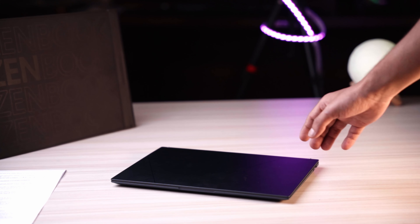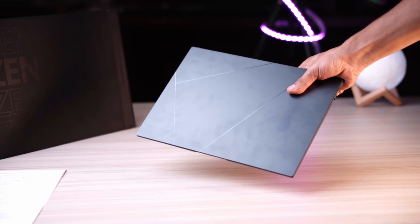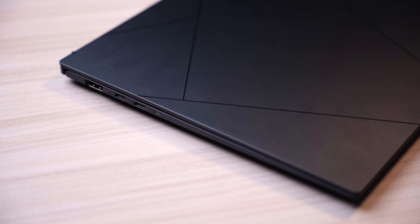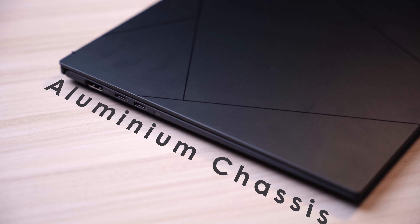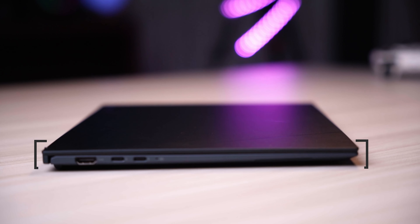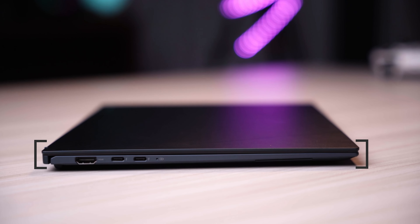This is the slimmest laptop in town — lighter than a feather but strong, weighing just 1 kg. This laptop features a lightweight aluminum chassis. It is near to invisible, with a thickness of just 1 cm.